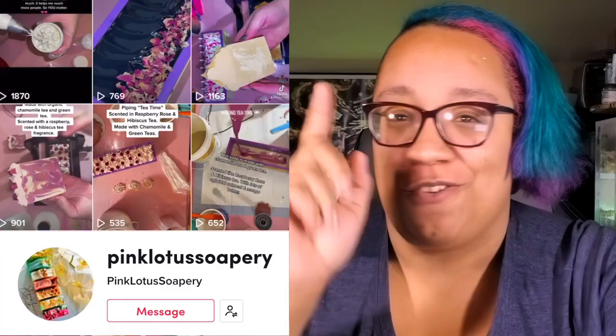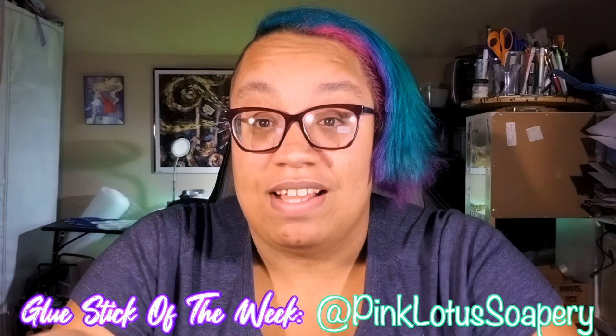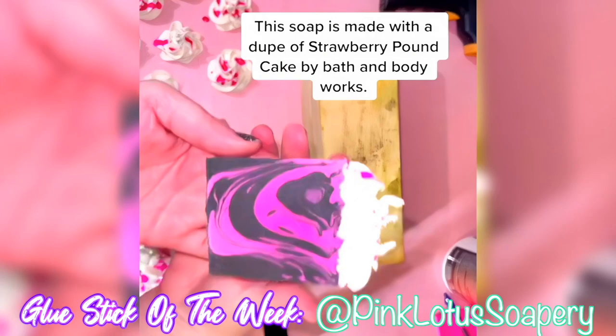Before the final reveal, I would like to announce my glue stick of the week — it's a thing that I think would be fun to do, to shout out some of you incredibly talented people. This week I am shouting out Pink Lotus Soapery over on TikTok, whose work is chef's kiss, fabulous, fantastic. My weak spot in my soap making game is frosted soaps, and that is a thing that she does not struggle with — her work is absolutely stunning. Specifically, this super awesome pineapple soap that I absolutely adore, and she makes another one with a Bath & Body Works duplication scent for strawberry pound cake, which is my favorite scent on this planet. So go give her a follow and check her out.